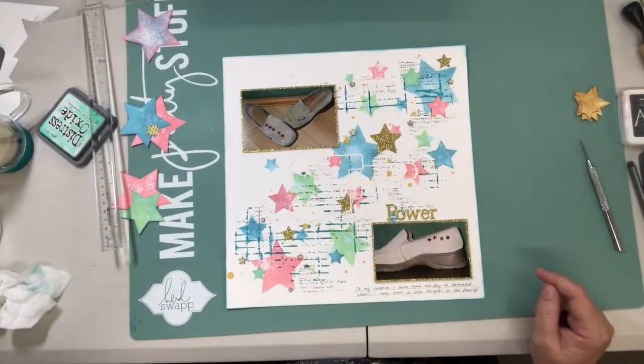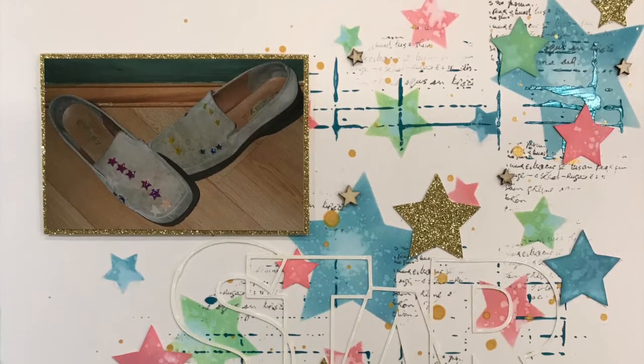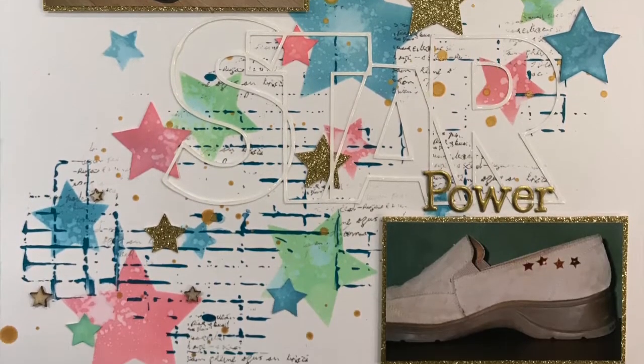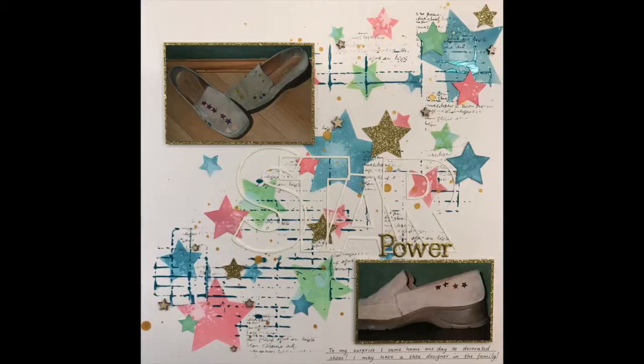Here's a close-up of the title for you. I hope you've enjoyed it. Thank you for watching and all the best for the new year. Take care, see you later.